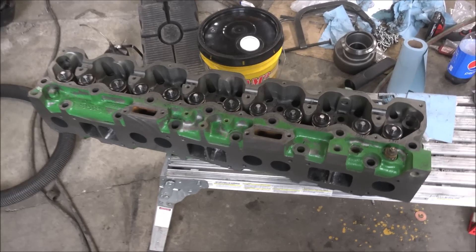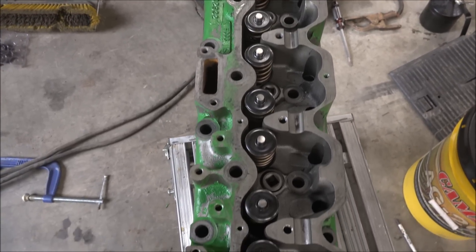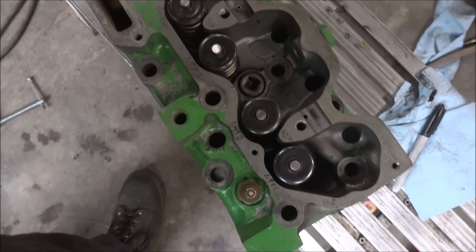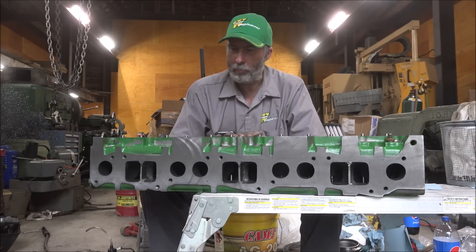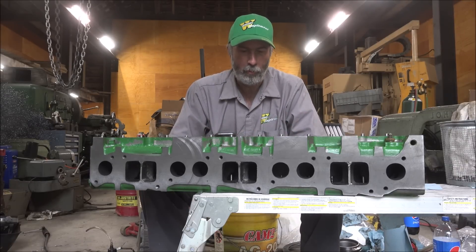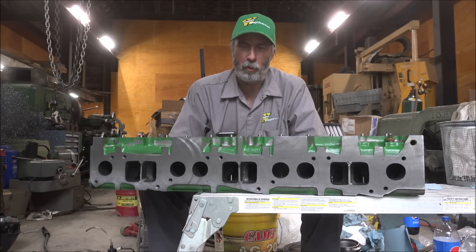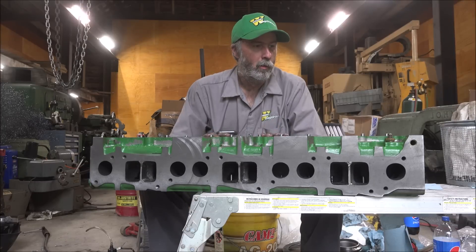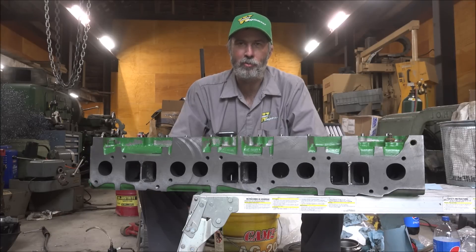There it is, all back together - retainers on. Had to reshim them all because of changing the retainers, but got them all where they need to be. I hope you enjoyed getting to see this head job and the port work I did on it. If you want to learn more about port work, David Vizard and Charles Servito's channels are good places to learn about that if you're into that sort of thing. I think it's time to get this loaded up and back to the customer so they can go pulling. Thanks for watching, thanks for subscribing, I'll catch y'all later.